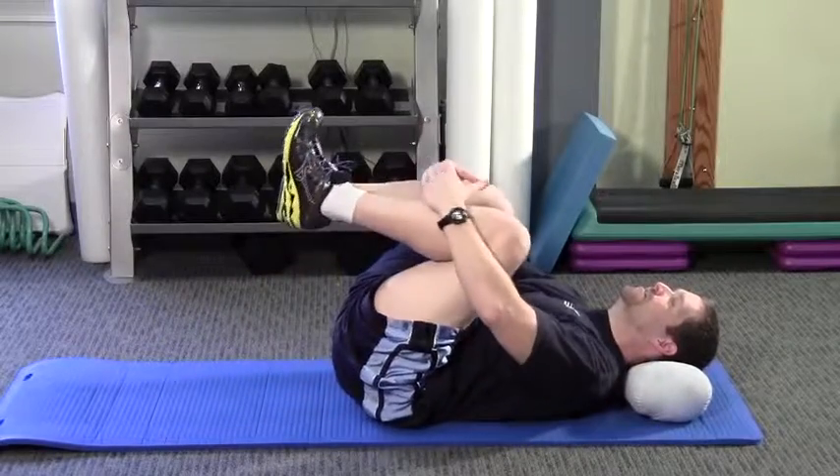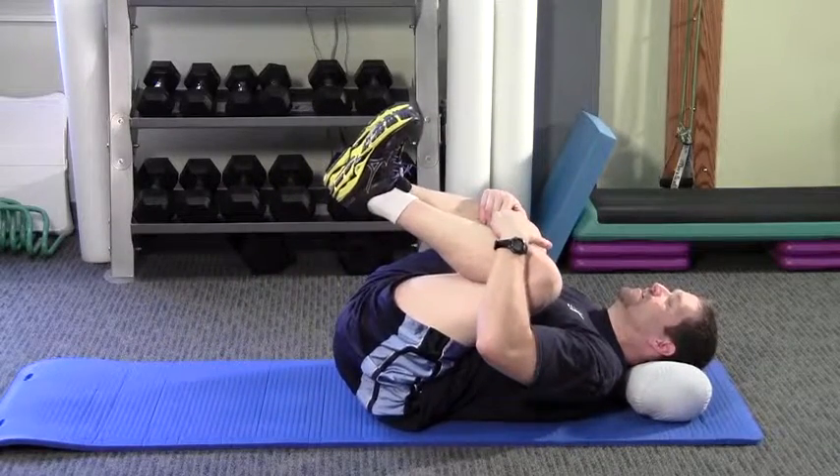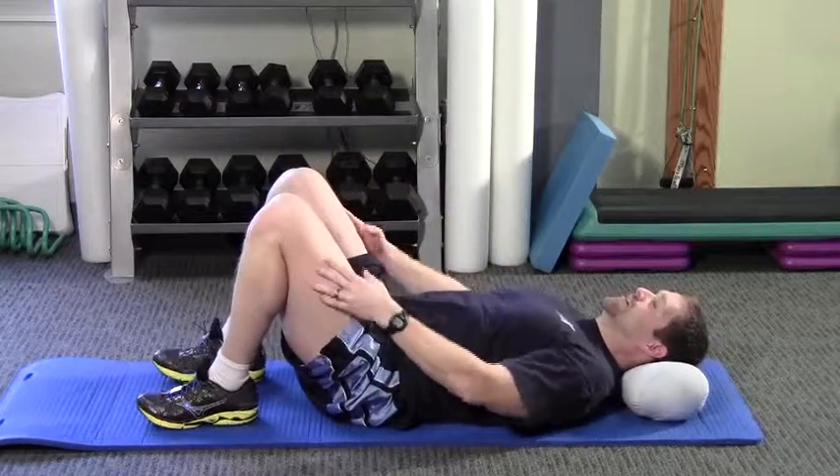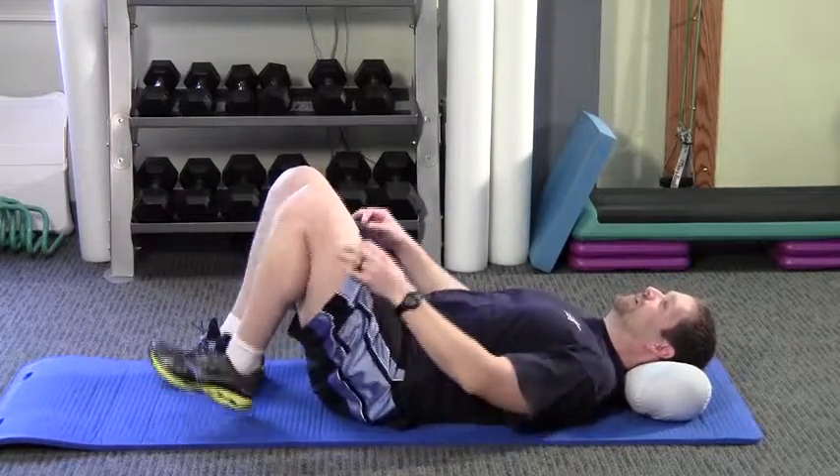From a hook lying position, perform the double knee to chest stretch. Bring both of your knees up to your chest. Use both hands to hold for the prescribed amount of time.